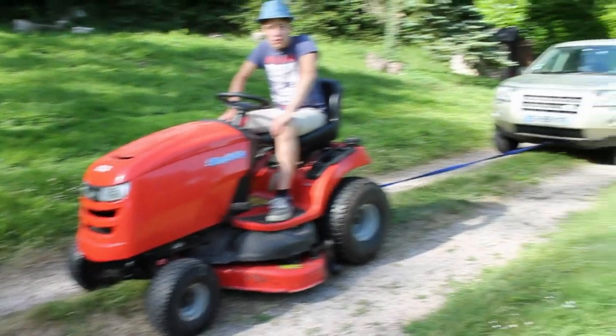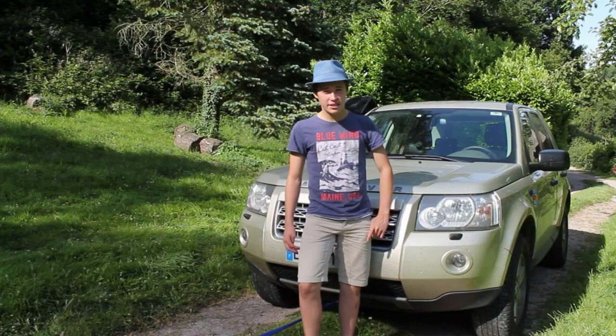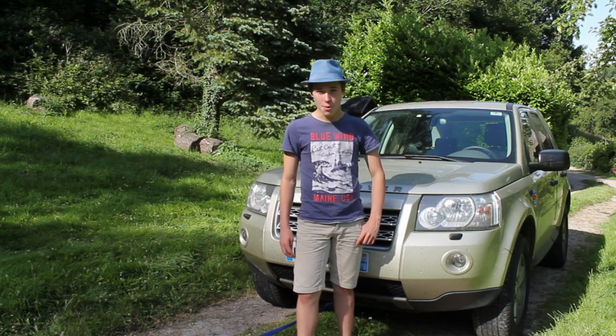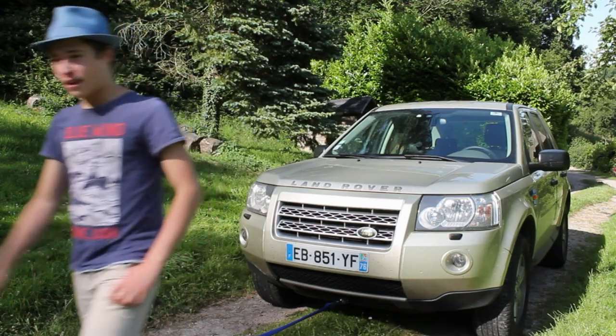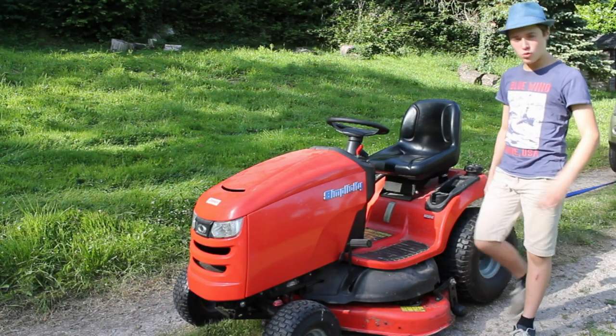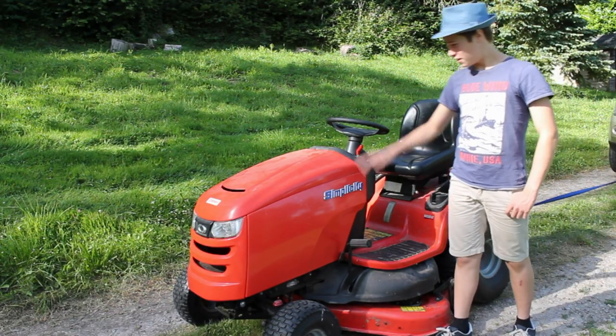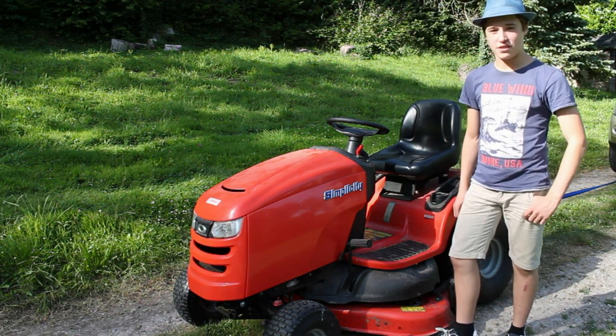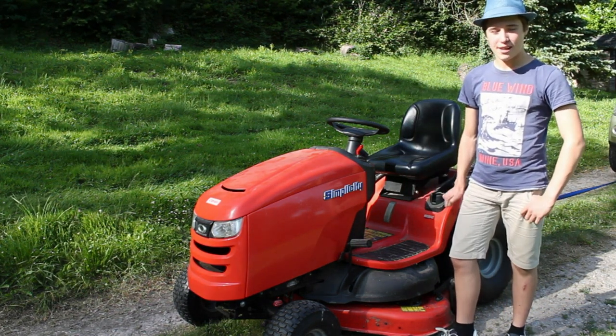Can a lawn tractor pull a car? The car we're pulling today is my dad's two-ton Land Rover Freelander 2. And the lawn tractor we're using to pull this car is this 22 horsepower Simplicity Regent from 2015. So without further ado, let's get to it.